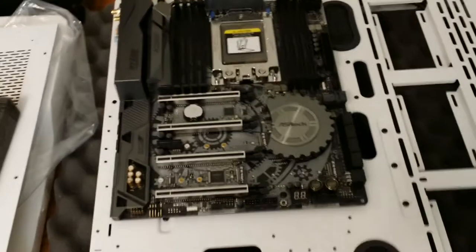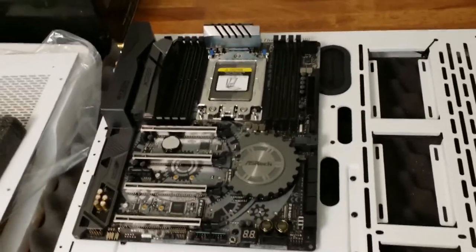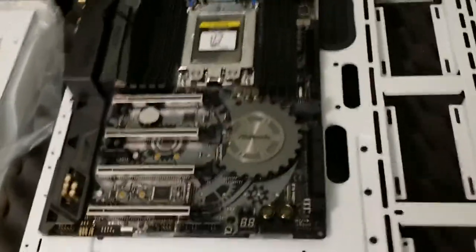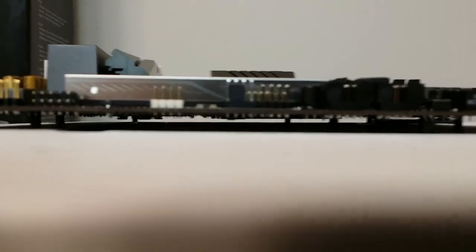Alright, so I got the motherboard in easily enough. I should have considered what I was going to say before I hit record, but I'm more into the activity than the talking, so sorry! This case has ten standoff screws. The standoff screws to keep the motherboard off of the case came with the case.